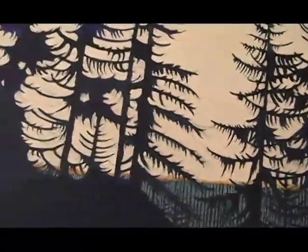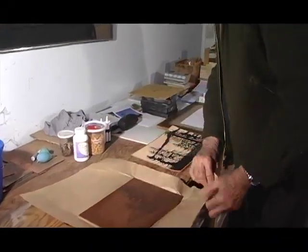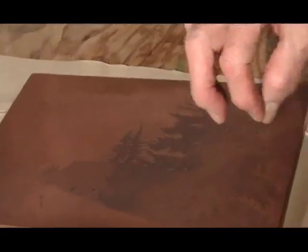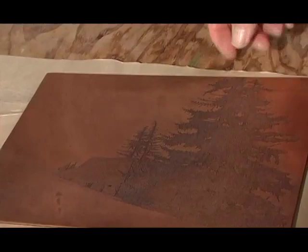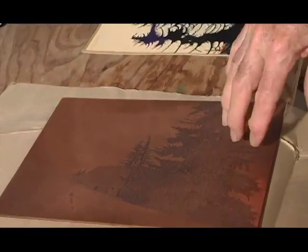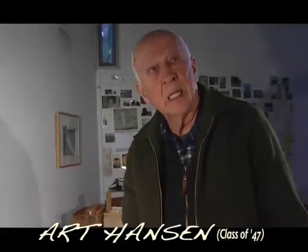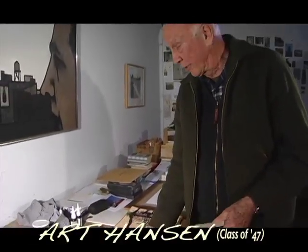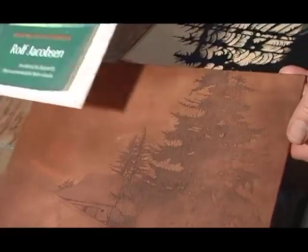This is what it looks like. You see how much drawing — these are all lines that are scratched, and where I draw it, that takes away the black. You see the copper? That's where it's etched. So it goes in acid and that etches these lines. It's kind of a mystery how it's going to come out, but this was the result, and then it was hand-colored watercolor.